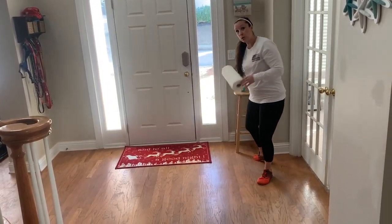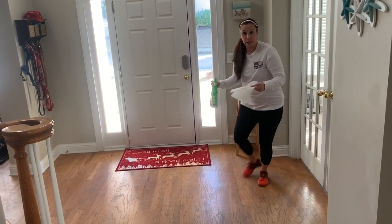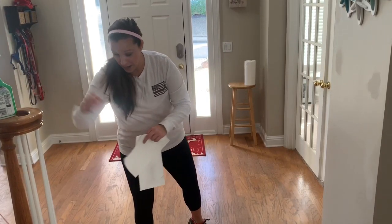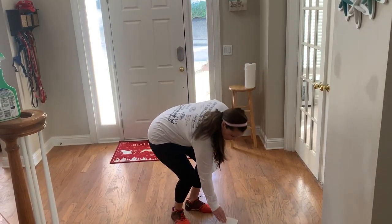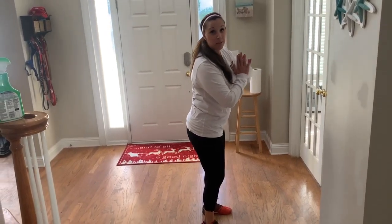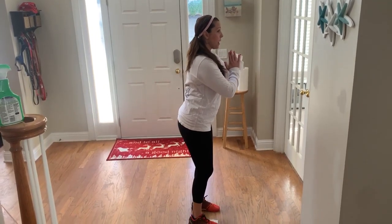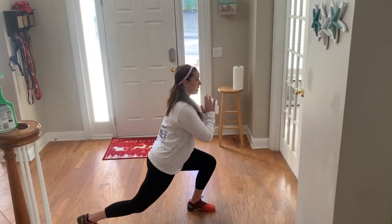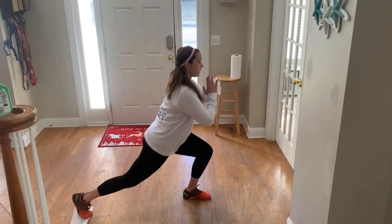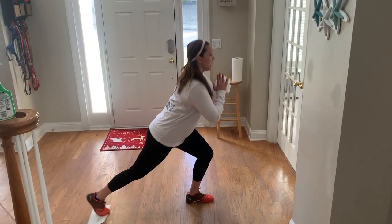You can also use paper towel. I'm going to spray my paper towels with some cleaning agent because I need to clean my floor. Now we're going to do some back lunges. This is really going to clean my floor and work that backside. Same thing like the side lunges, but this time you're going backwards. Slide back, lunge, come up — my floor is really dirty. Back and come up. Ten each side.